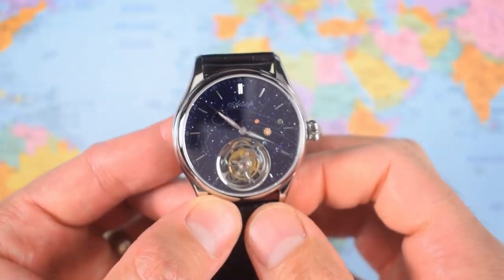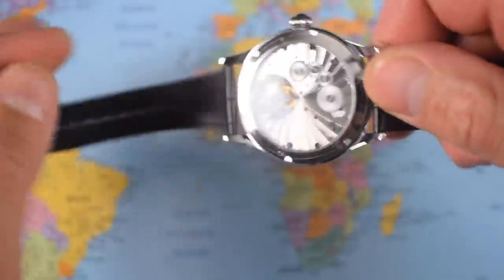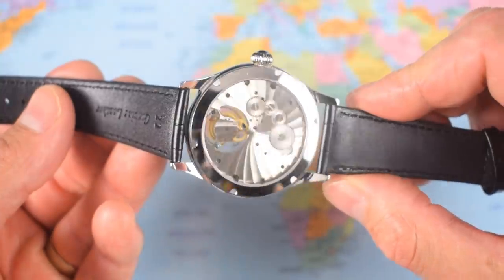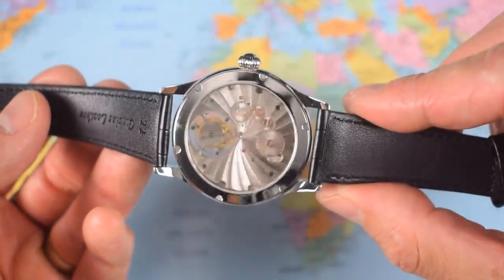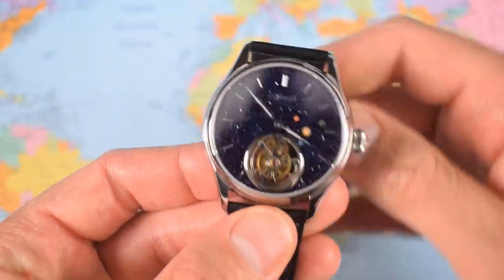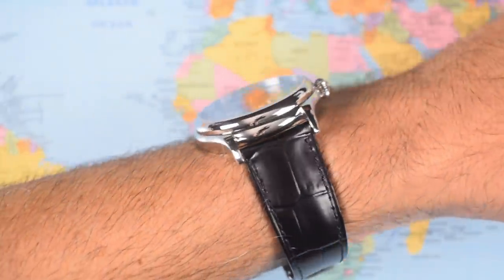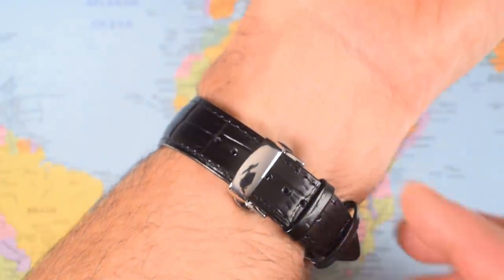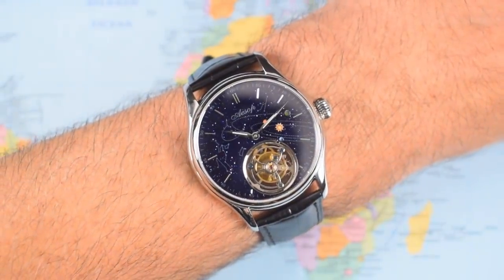And there it goes — manual wind, the tourbillon spinning. A bit of decoration on the back as well, and yes, there's another sticker. The Chinese detailing looks better from a bit of a distance, but it is quite pretty. On the wrist — actually wears quite nicely. Quite a long lug to lug but it gets away with it because it is slim and flat. That strap, though, is absolutely junk — one of the worst I've seen on anything. It might not even last the video.